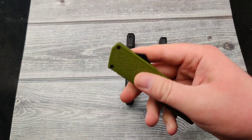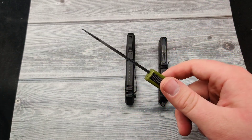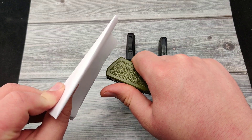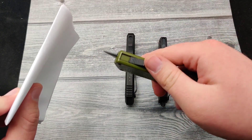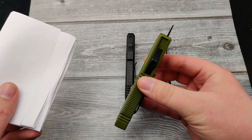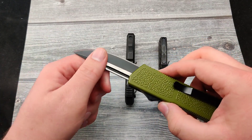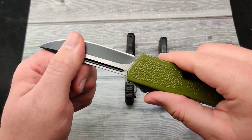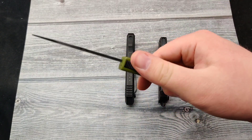A lot of people when they get their first double-action out-the-front are worried that they broke their knife. Double actions have a built-in safety mechanism — if they were to fire off into something, the blade falls off track. People call all the time saying their out-the-front broke, but that's not the case. All you have to do to fix these is pull the blade back out, or flick it out and pull it all the way back until you hear a little click, and your out-the-front is good to go.